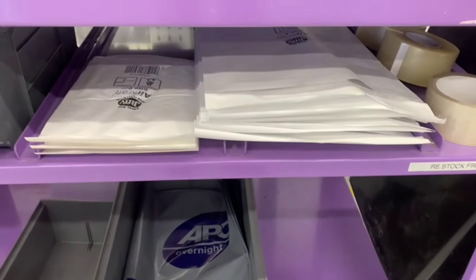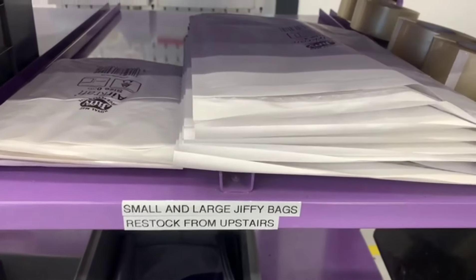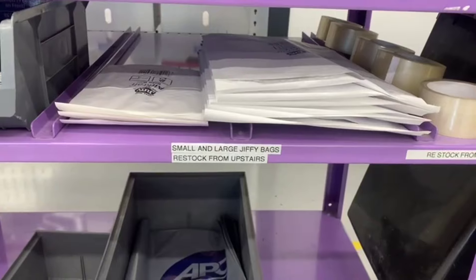Before, the jiffy bags down here didn't say what they are or where to get more from. So I've fixed that right now — labeled what they are and where to get more from. That was a good standard, thank you.